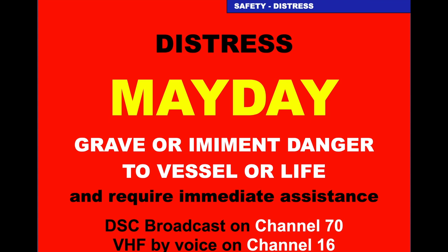If you're doing a distress — a Mayday — this is a grave and imminent danger to the vessel or life and you require immediate assistance. The digital selective calling broadcast is on channel 70, which it does automatically. Your voice broadcast will be on channel 16.